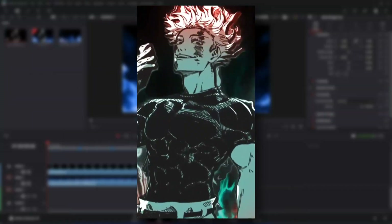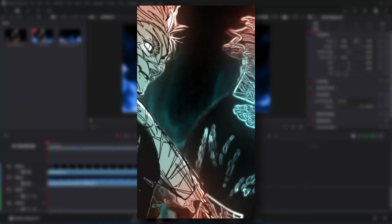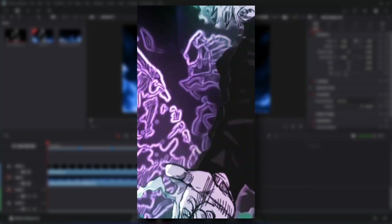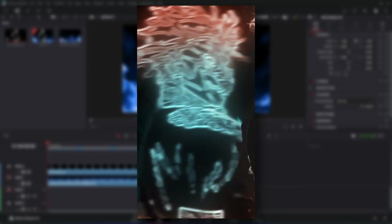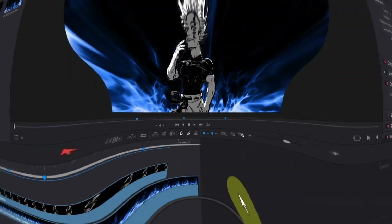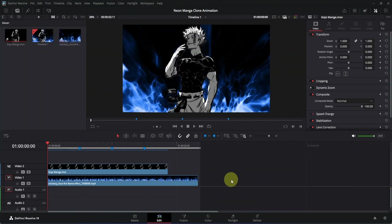On public demand, we are going to create this awesome manga clone animation inside the free version of DaVinci Resolve. I'll also be setting project files in a community post, but it will be available for channel members only, so if you are interested you can get it for just 29 rupees. Let's get started. Here I am on the edit page of DaVinci Resolve, and I have already added this background clip along with this manga clip of Gojo, which I got from YouTube. I have also added three markers, so before you follow me, make sure to add everything properly.